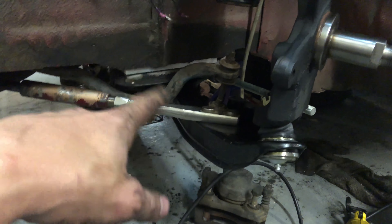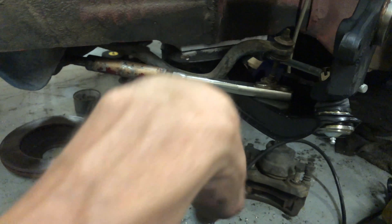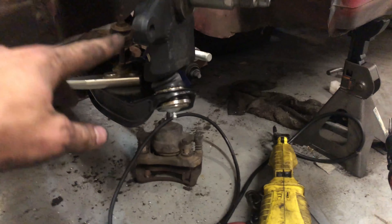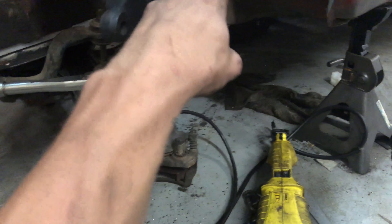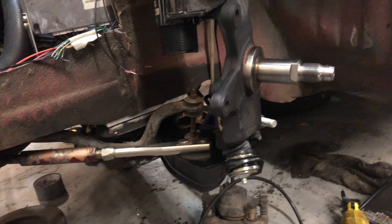I got the lower control arm bolted in. If you're wondering how to do that, I have an install video on putting S13 front suspension on the front of an AE86 — go check that out if you're interested. Now I'm going to pull a hub I have on another knuckle, toss that on, then put the brakes on and all that, and then put a wheel on.